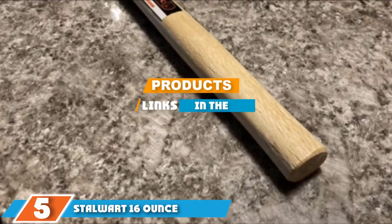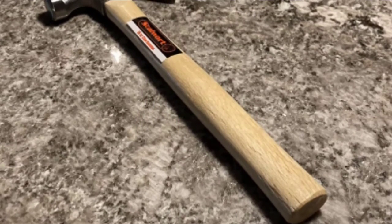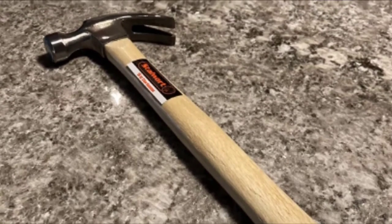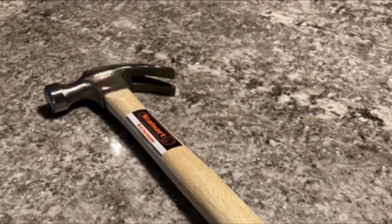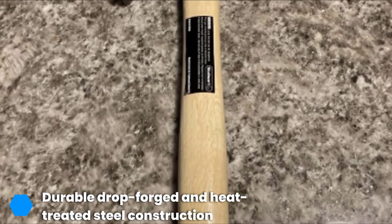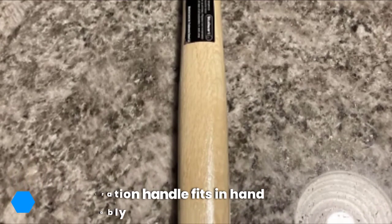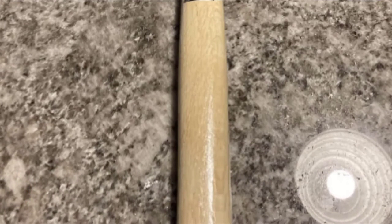The number five position is dominated by the Stalwart 16-ounce claw hammer — their selection for the best value, and the perfect choice for more casual users that still provides superb repair results. Crafted from durable drop-forged and heat-treated steel, the head can easily handle any basic home improvement tasks. The anti-vibration handle fits comfortably in your hand and absorbs shock from every strike. The chiseled claw also provides excellent leverage when prying nails from stubborn surfaces.